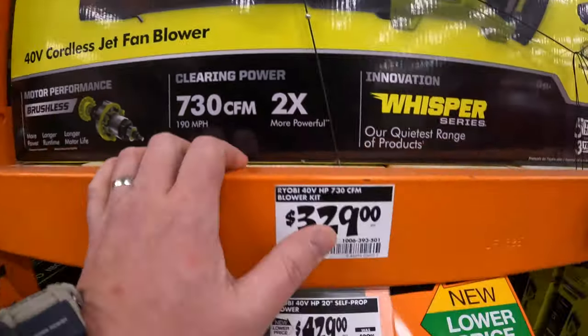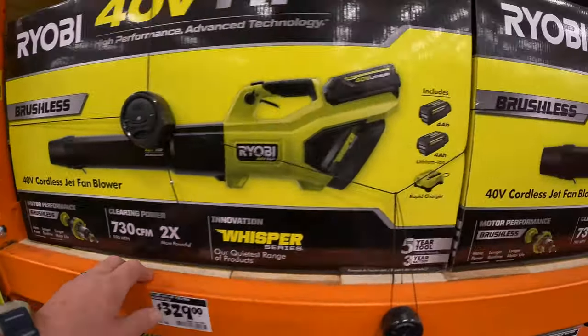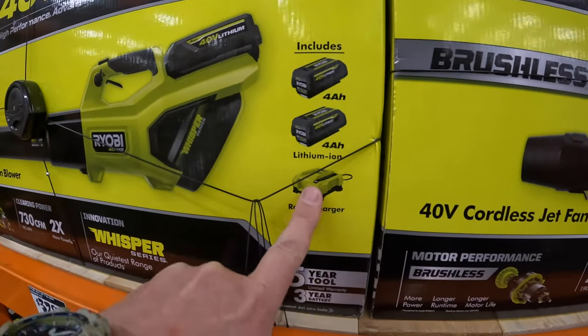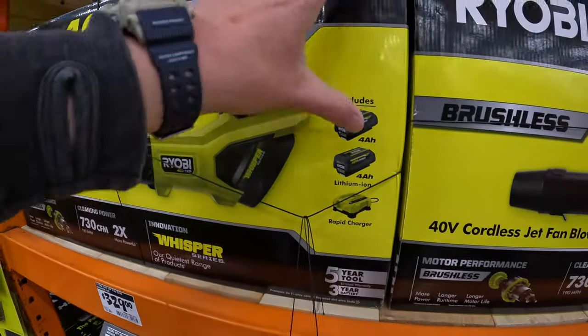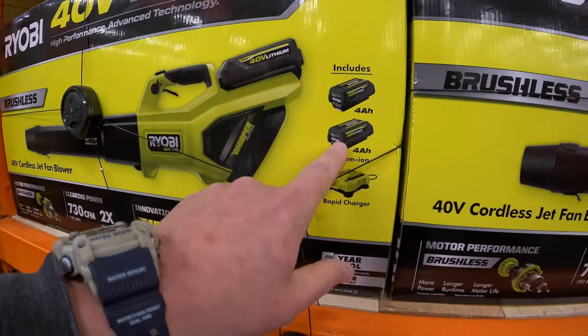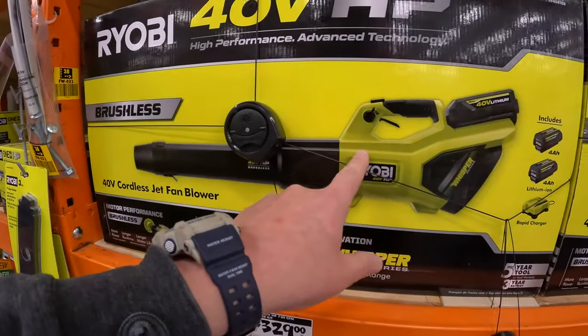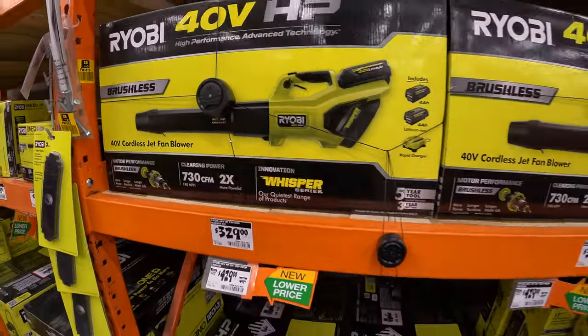730 CFM. $329 for this kit — it comes with two 4 amp hour batteries and a rapid charger that actually charges the battery within 45 minutes. If the battery is hot, you do need to let it cool off a little bit, then it'll fully charge. I actually use that a lot today and the past couple of days to clean my gutters. Love it.